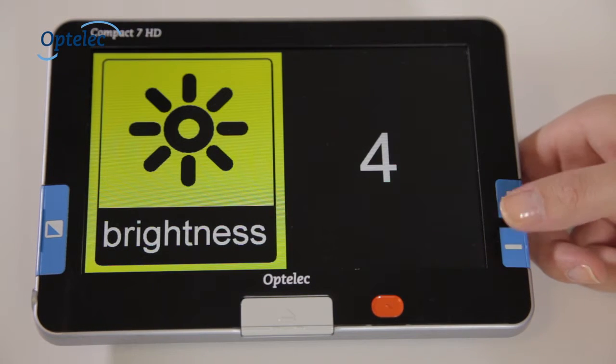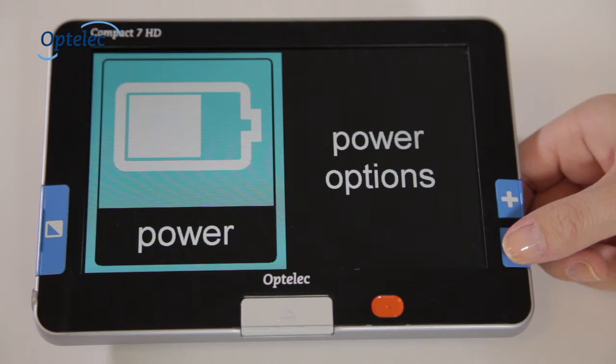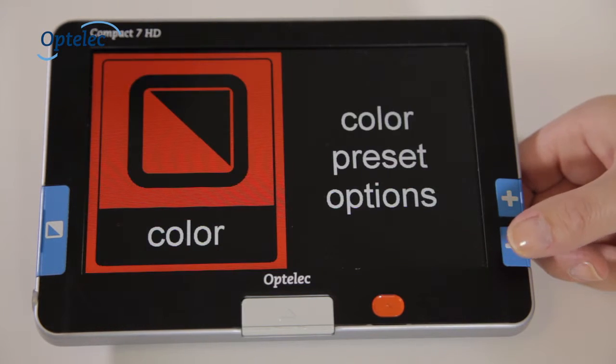The menu allows you to adjust the settings. This includes brightness, power consumption, sounds, lighting and contrast.